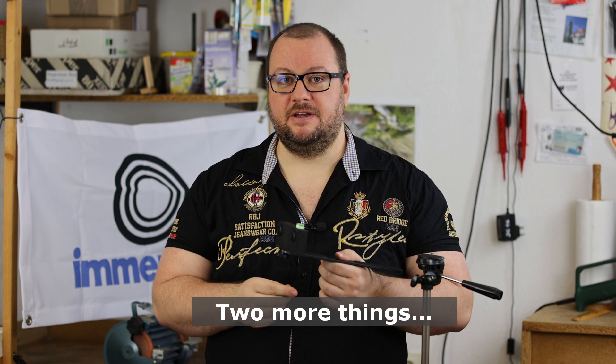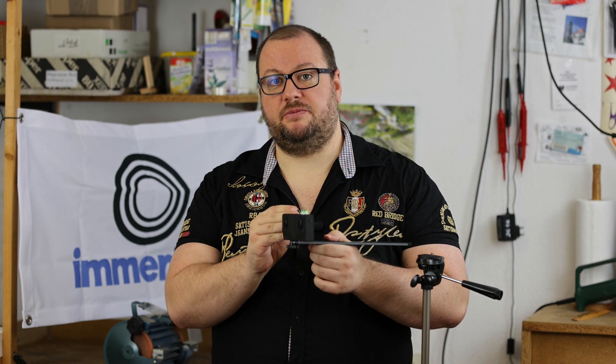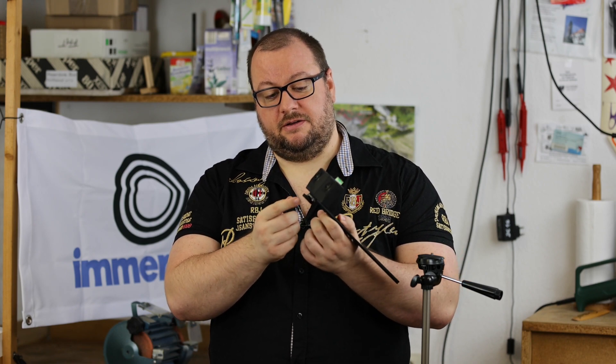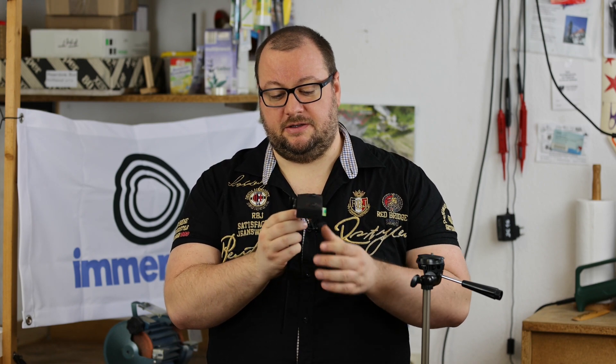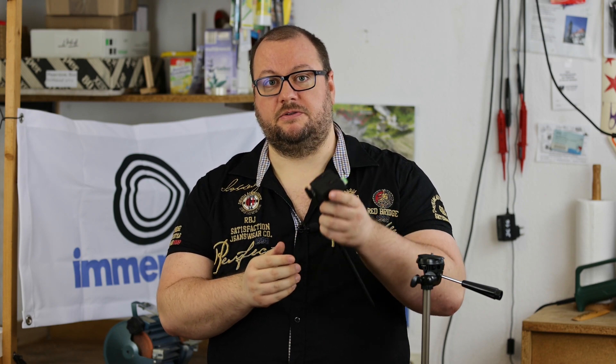Two more things. In some cases the screw here might be too large. There are other VR cameras which have a different position for mounting, so the screw might still be in your picture. But these screws are pretty common — you can get different, smaller ones at photography stores. Just change them; they will do the same job.